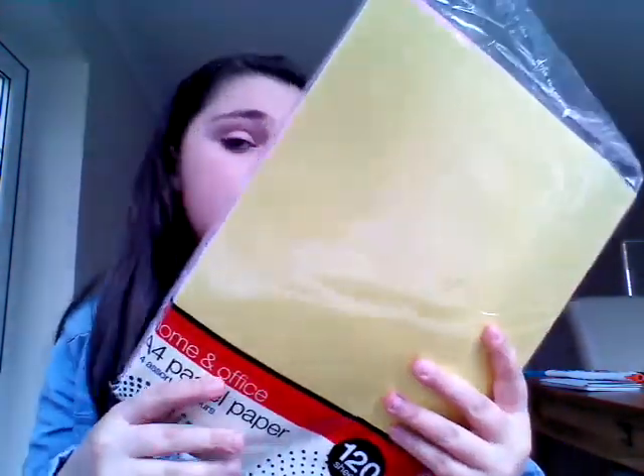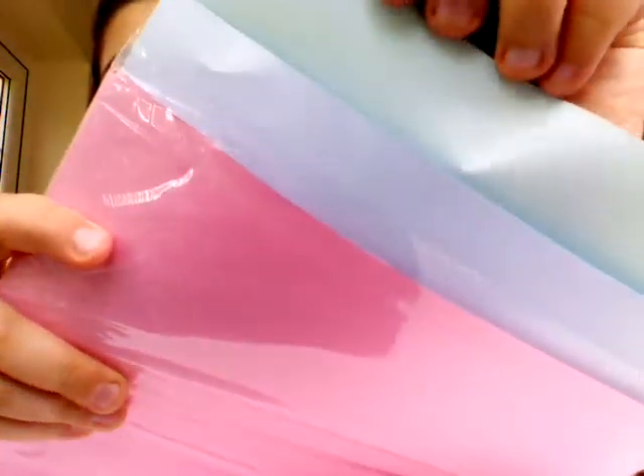Next I just have 120 sheets of coloured card. We have yellow, baby blue, baby pink, and there's actually green in here as well. The blue one is baby blue, and the green one is — it's not really green, it's more like teal actually, it's really pretty. 120 sheets of card comes in really handy a lot.